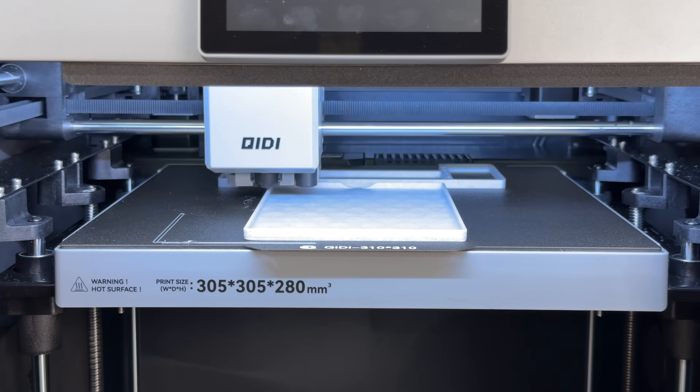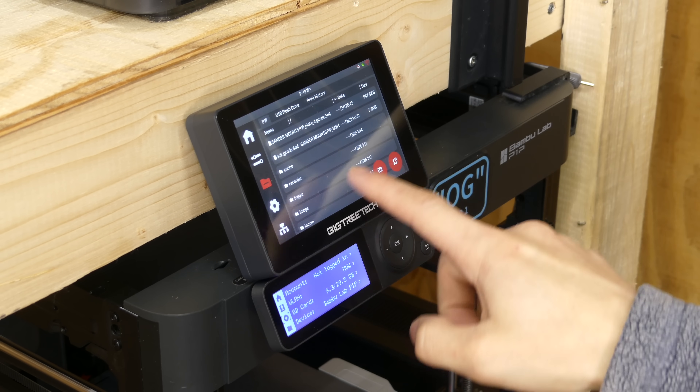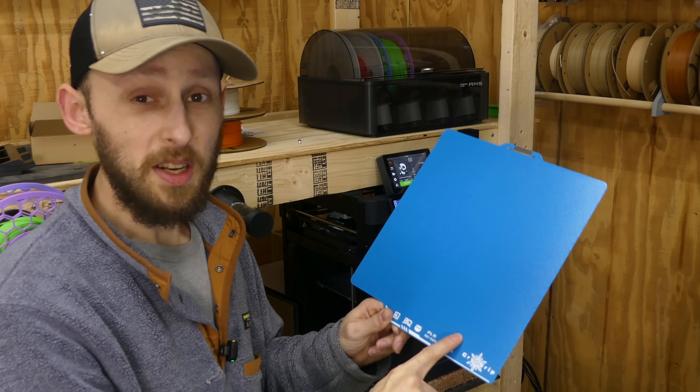Welcome back folks! Today I've got some new filament coming in, so we're going to get that loaded up into some of these printers and test it out. BigTreeTech also sent over their Panda Touch for the P1P, so we're going to get that installed. They also sent over one of the cryo grip plates for us to try out.